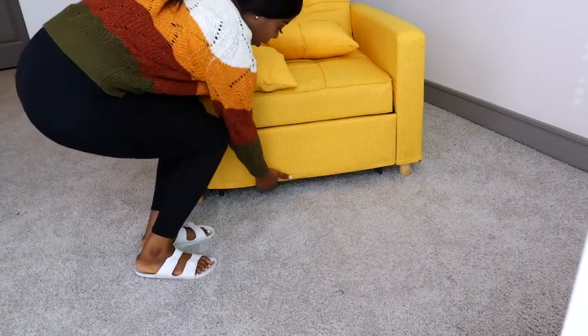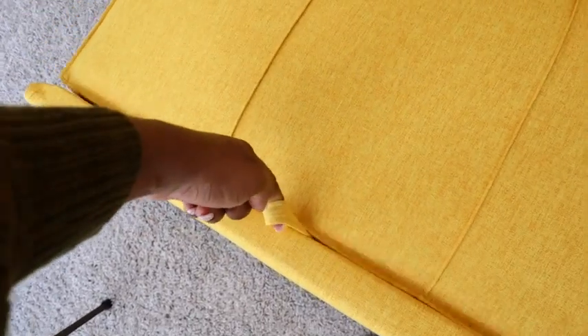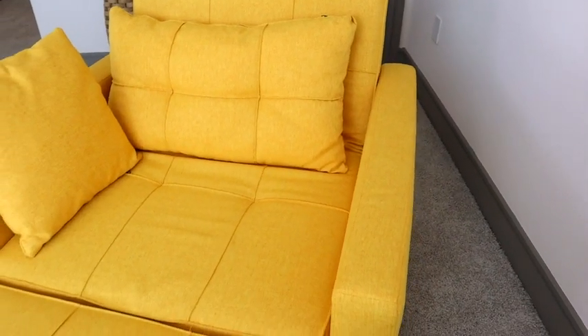Bam, pull it out like so. Very easy. There is a little handle thingy here — you just pull it up, and there you have it.